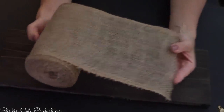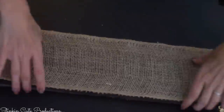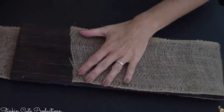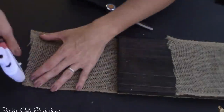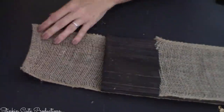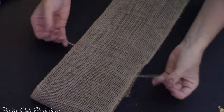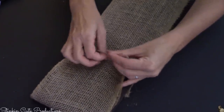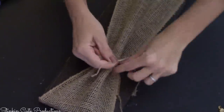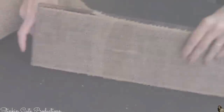Taking this lighter woven burlap — which is really what you want to use for this DIY; you want to stay away from the tighter woven burlap because it's gonna make it a bit harder — I'm gonna cover this piece of wood long ways with it, hot gluing the burlap to the wood. Then I'm gonna flip the wood over so the glue side is down, take a piece of twine, run it under the burlap, and tie it. Pull it kind of tight because we want that gathered look.